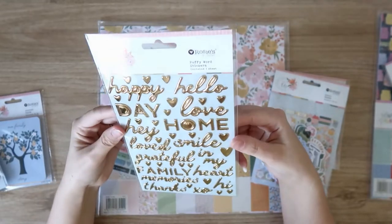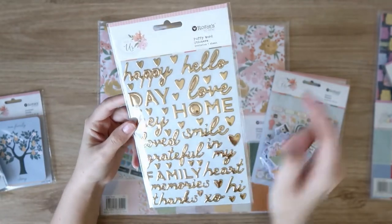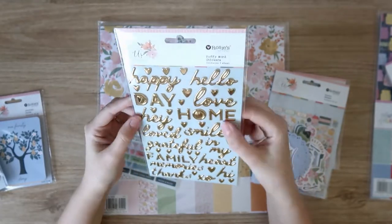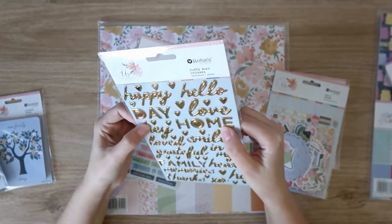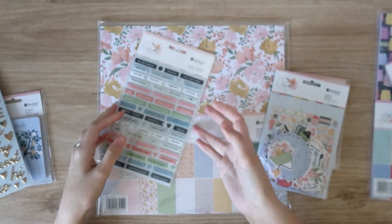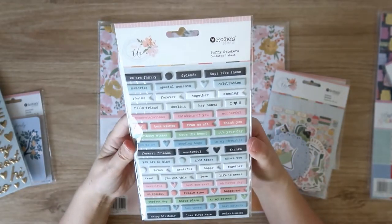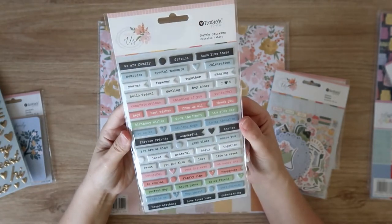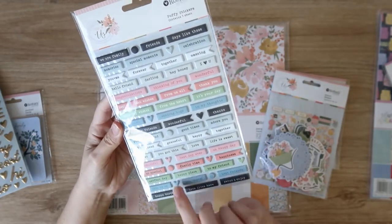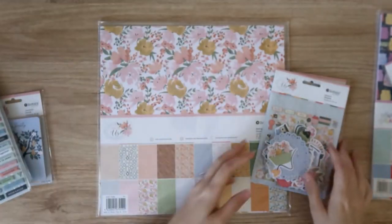Then we have some puffy word stickers — all very shiny gold foil. We've got some script and some bolder uppercase, and then lots of hearts which I'm going to use the heck out of. They kind of look more enamel but they're definitely puffy — very pretty, I love how shiny those are. Then we have some puffy word phrases — tiny word stickers that are all puffy, so cute. Beautiful colors, I love this color palette — they're just the right size and I love that typeface font as well. Lots of really versatile phrases, and then some dots and hearts thrown in as well.